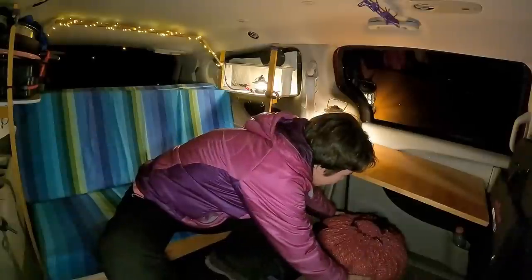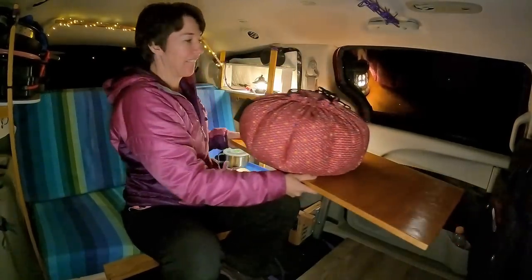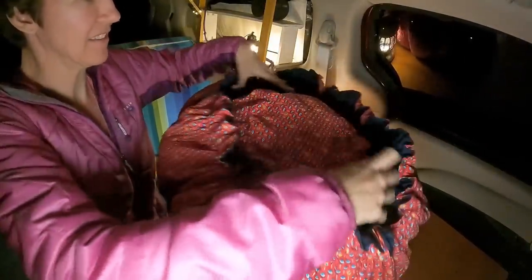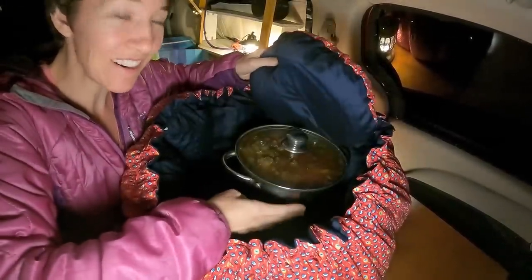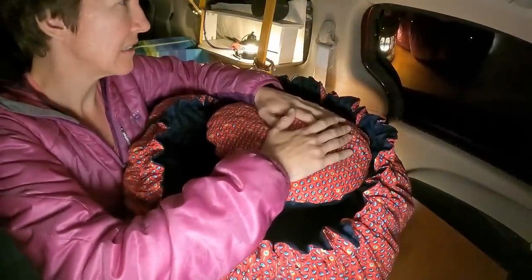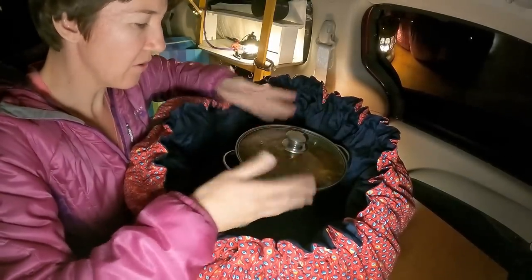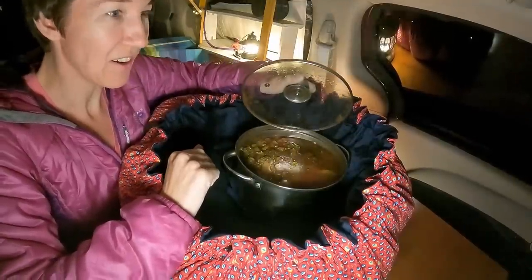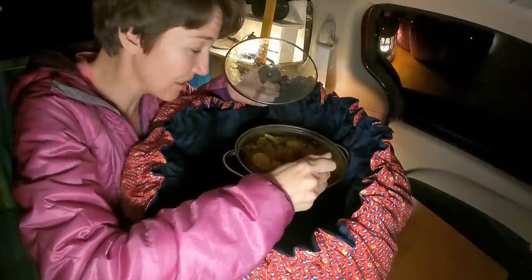Okay guys, it's time to open the Wonder Bag — I'm so excited, let's see what we find. I wonder how much water got absorbed by the lentils. Oh, it's still hot — still really warm. Wow, I can hardly touch the pot. It's been about six hours. Still steaming — look at that. It's pretty much kept all of its original heat. That's amazing.